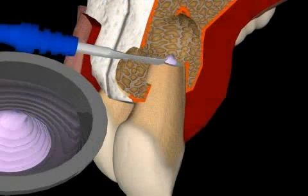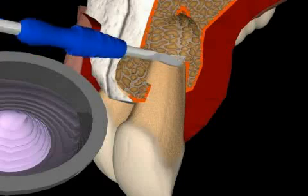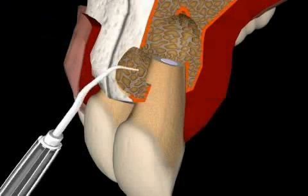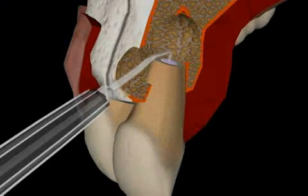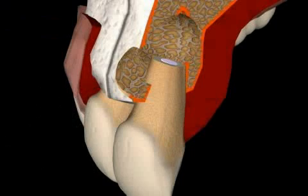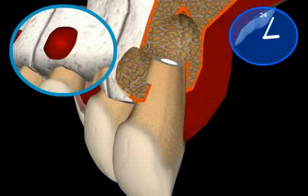Cone cement is repeatedly pressed into the root with a small spatula and plugged in further with a special darner. This is done a few times. The dentist then waits for the cement to harden. Later, surplus is removed and the filling is polished. The white spot on the root tip is the hardened cement. The root is now sealed tightly.